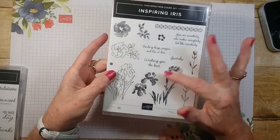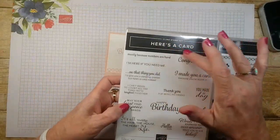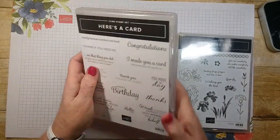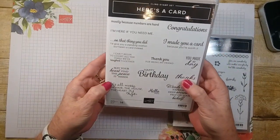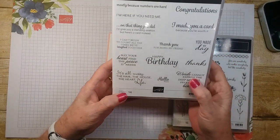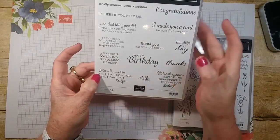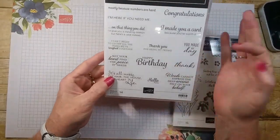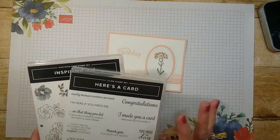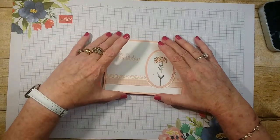It's got pretty sayings in it too. I also used the Happy Birthday from Here's a Card — this Inspiring Iris is a photopolymer stamp set and this one is a cling red rubber stamp set. It's got some adorable cute things on it, like 'on that thing you did I'd give you a standing ovation but here's a card instead' and 'I made you a card because you're worth it.' I'm using the Happy Birthday because I need a bunch of them. I'll show you the others at the end — I used a whole bunch of stamp sets, this one mainly for the flowers but the sayings I used a different one.